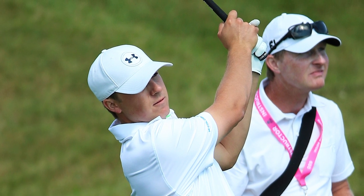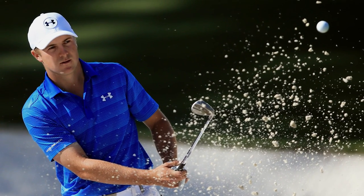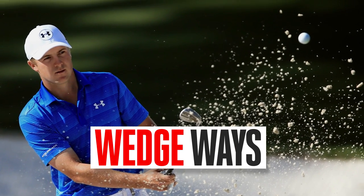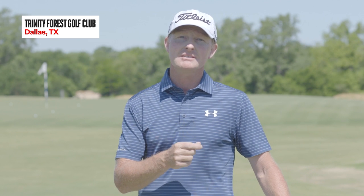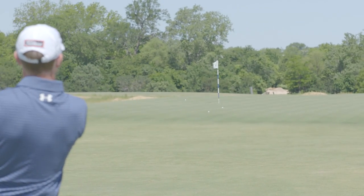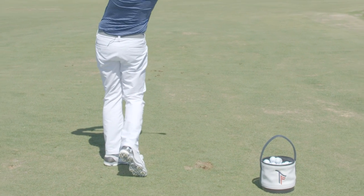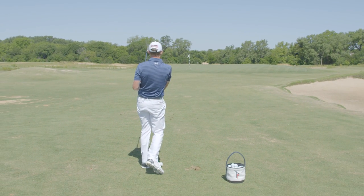The 2015 season saw Jordan and I really prioritize improvements in his wedge performance. That leads to us doing this exercise, wedge ways, very frequently, such that we do it from 30, 40, 50, 60, 70 and 80 yards. He'd have to hit all four trajectories, landing them plus or minus two yards from his intended target, and he can complete that in four, at most five shots per yardage.